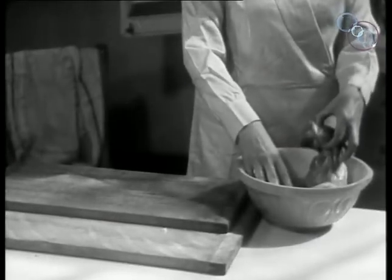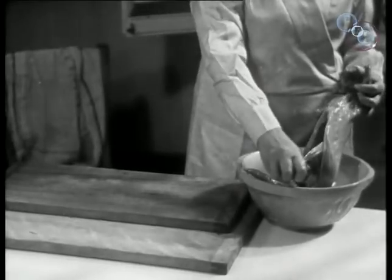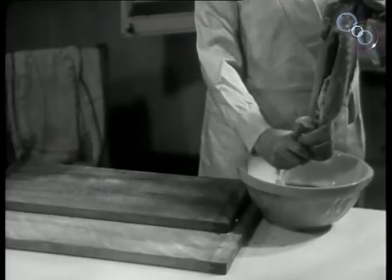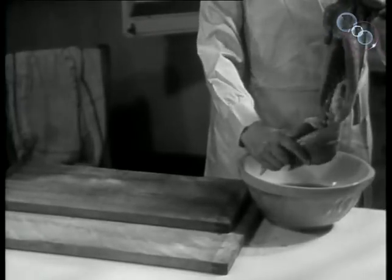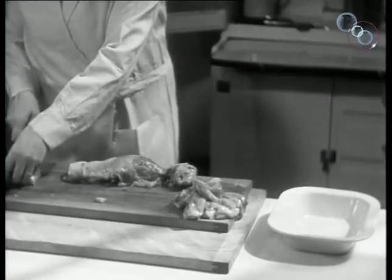First of all, the skinned rabbit is washed in salted water. If it is an elderly one, leave it to steep. The lungs and heart are removed. It is then cut up into small pieces.